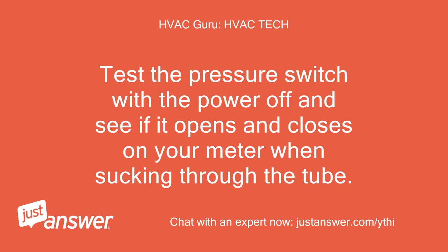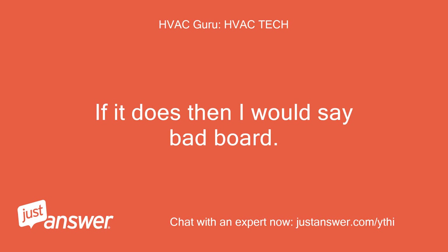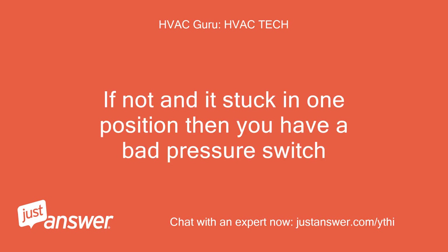Test the pressure switch with the power off and see if it opens and closes on your meter when sucking through the tube. If it does, then I would say bad board. If not and it's stuck in one position, then you have a bad pressure switch.